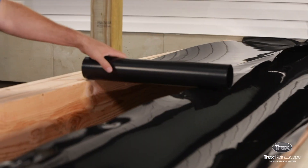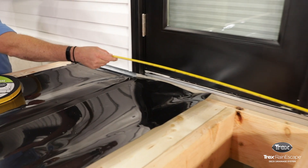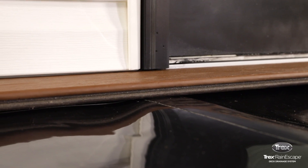The wall flash is installed after the Trex Rainescape system is in place. Once the trough and the downspouts are installed, the first deck board needs to be placed against the house.